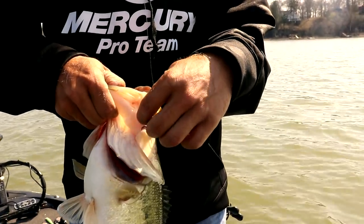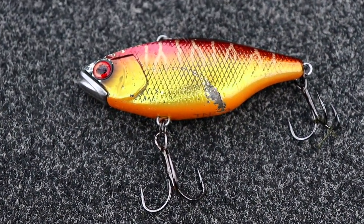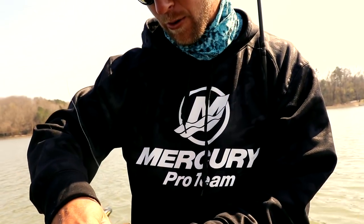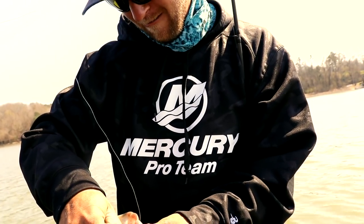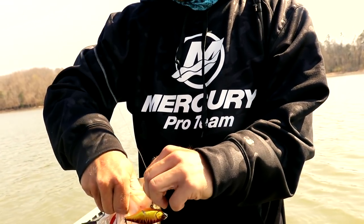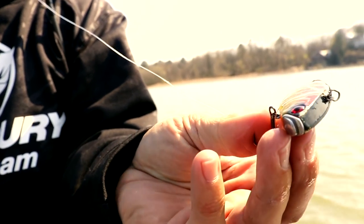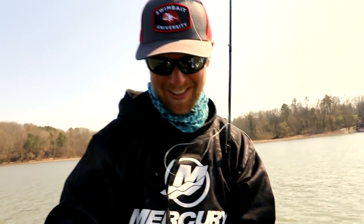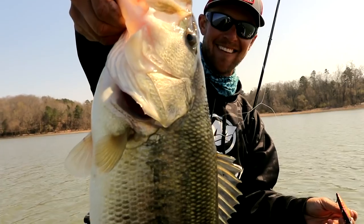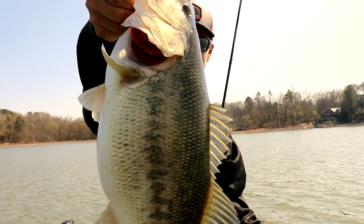So can you talk about that lipless crankbait a little bit? This is a TN 70 by Jackal, and we like it on muscle beds on the Tennessee River because it's got this hard tungsten nose. See this hard tungsten nose? It's been digging — it just digs and keeps those hooks out of the rocks. Get your big old pig like this. Epic day — 25 pounds of smallmouth and then 25 of largemouth. Let's go!